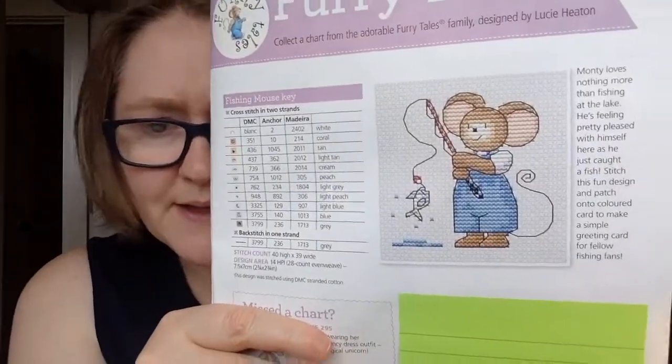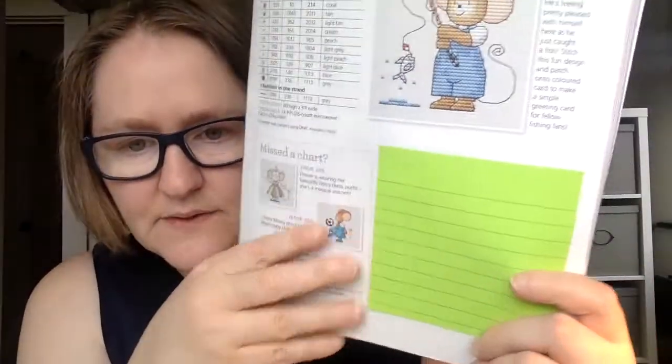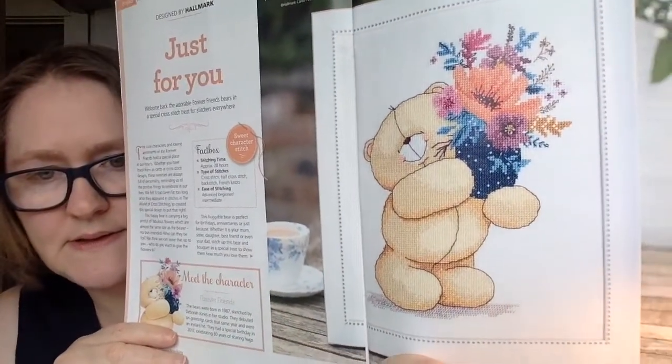First up, every issue they have a 'Furry Tales' section. The designer name is escaping me — she does these all the time and it's not listed on here. Every issue they have a cute little Furry Tales design. This one is called 'Just for You,' designed by Hallmark, and it's a sweet little design.